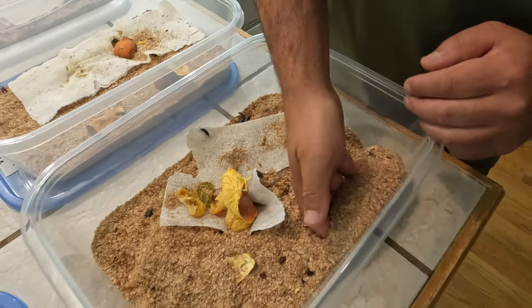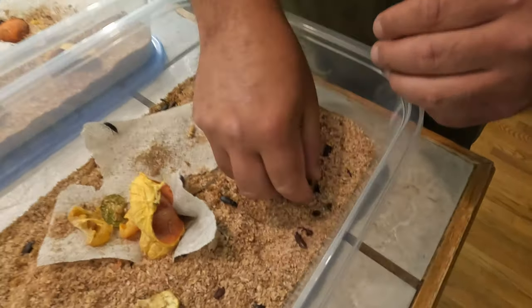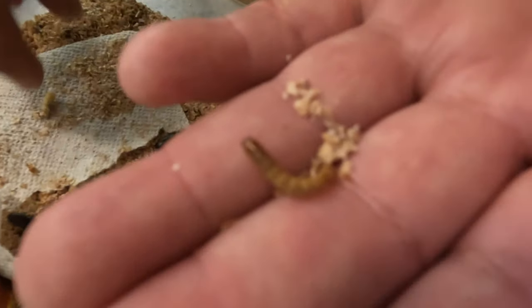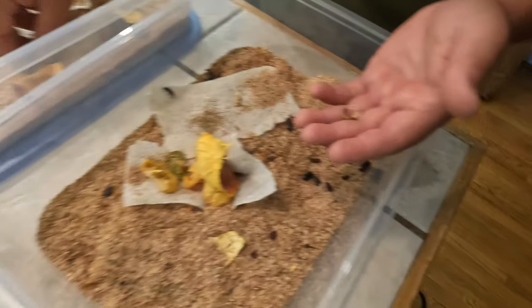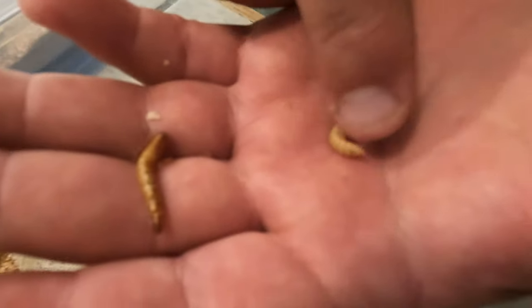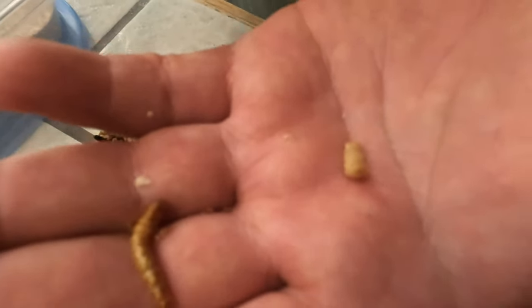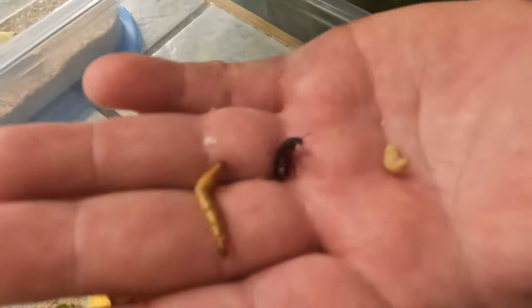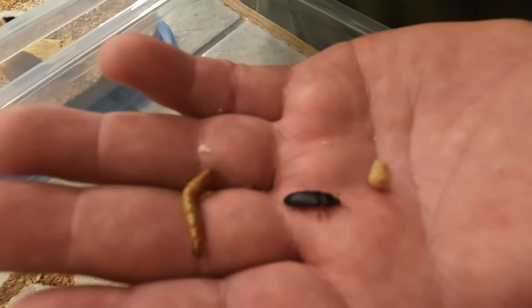Another reason not to separate. You've got the eggs, they come out as tiny little mealworms, then the mealworms get bigger to about that size, and after that they'll turn into little pupa - these guys can't do anything but wiggle. And then after that you get the little beetle and they just go around laying eggs.